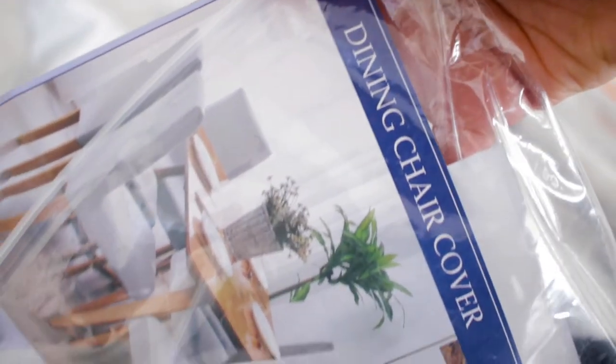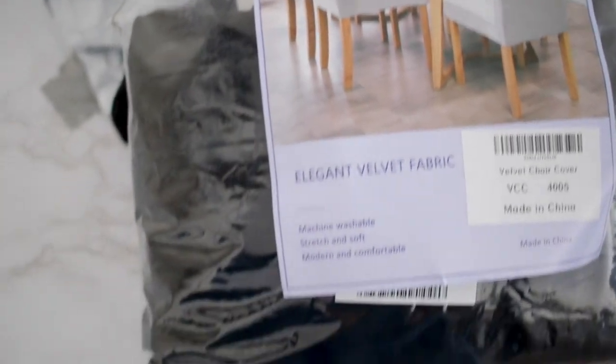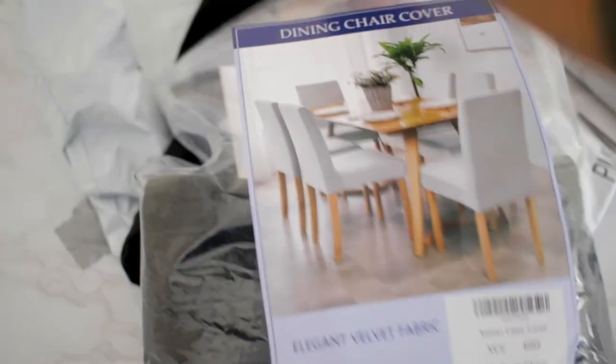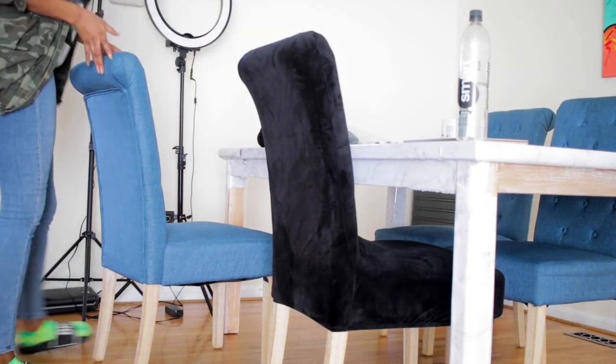These are the dining chair covers I got from Amazon — they had pretty good reviews. I made sure I looked at the sizes for the back and the seat just to make sure they would fit. Definitely do that when you're ordering something like this. I was skeptical because I wasn't sure if it would fit properly or be baggy, but I love the velvet look. I was so tired of the blue whatever-texture of my original chairs and wanted to switch it up.